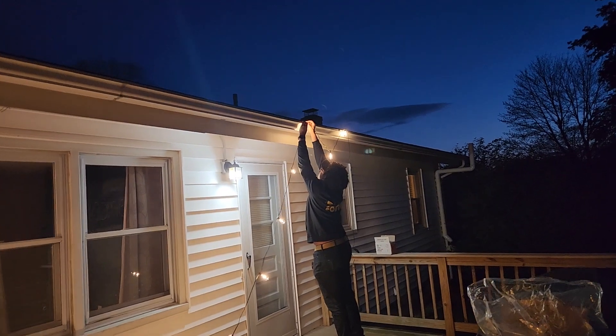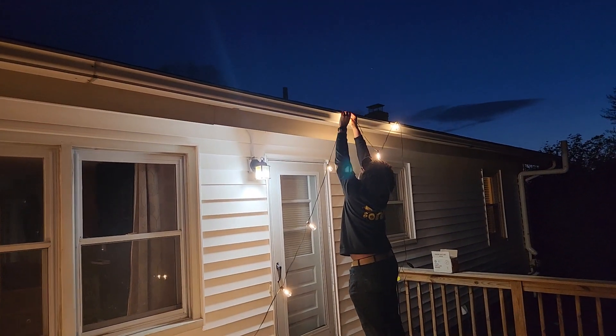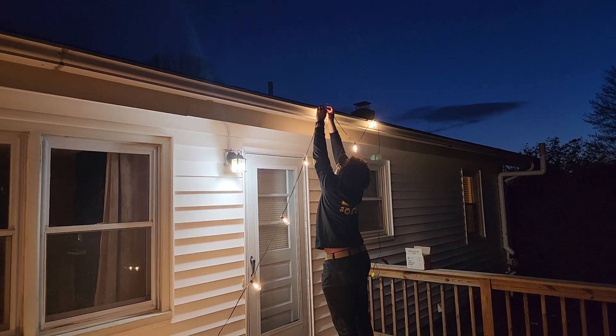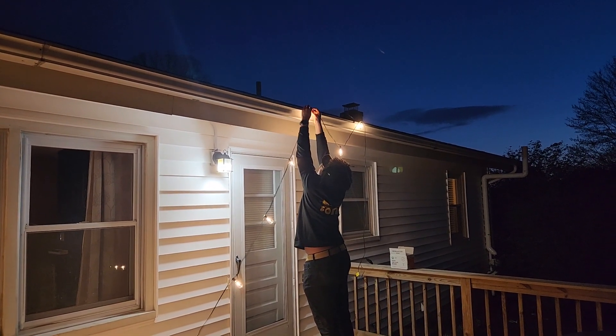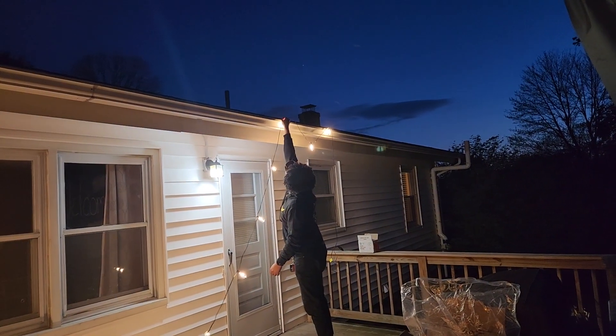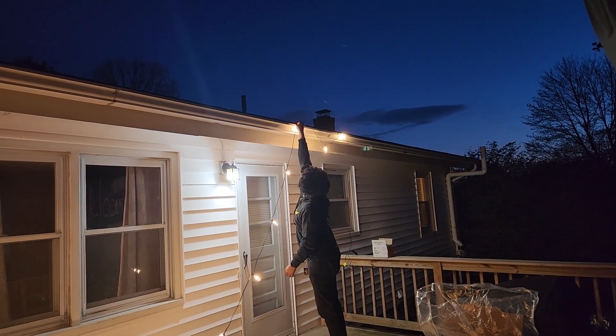Alright, so he got the stuff out of the garage, and he's dangling every other one, which I think would be super cute. I don't really like how much he's dangling, so I'm asking him to move it over to the left a little bit.